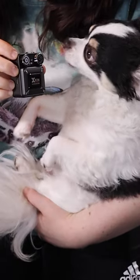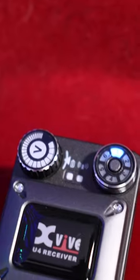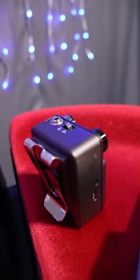Hey, what's up guys? Today I'm going to show you how I use the X5U4 wireless in-ear monitor system. This is a high-quality, ultra-compact wireless system for in-ear monitors. It's comprised of a transmitter unit and a belt pack receiver where you connect your headphones.